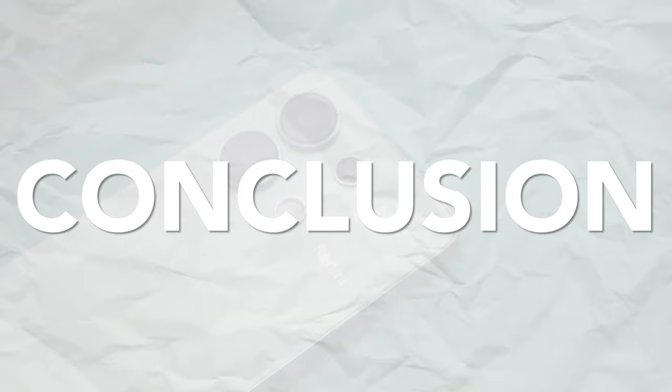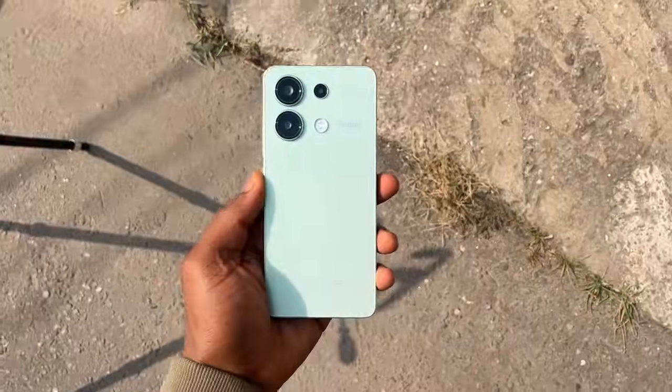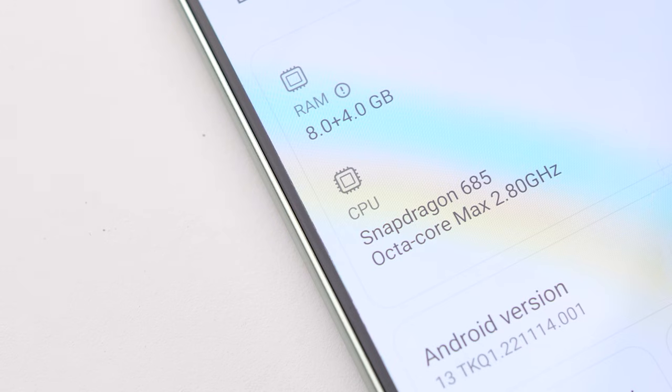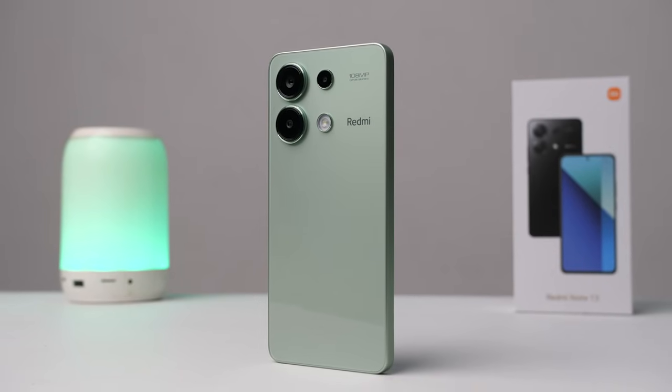So that's the Redmi Note 13. It's definitely an upgrade from the Note 12 — better design, better hardware, better cameras, brighter display — but the same performance and same battery experience. Even though it's an upgrade, I wouldn't recommend switching from the Note 12 to this unless you really want that 108MP sensor. In terms of competition, I still think this is a solid contender for best in its price bracket, but it's close. Stay tuned for the comparisons to come.